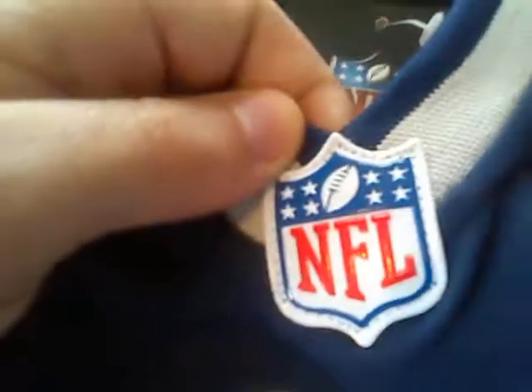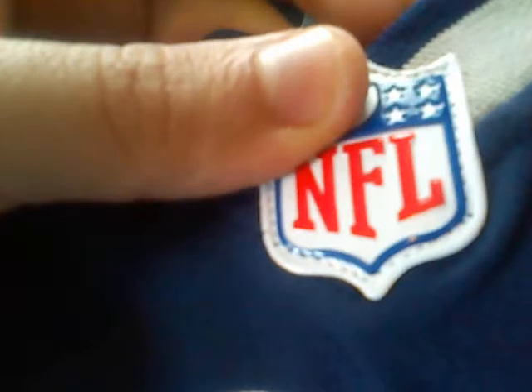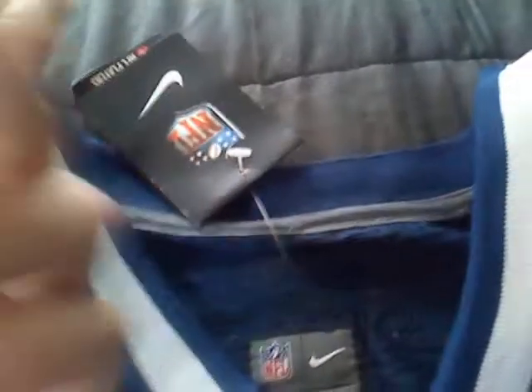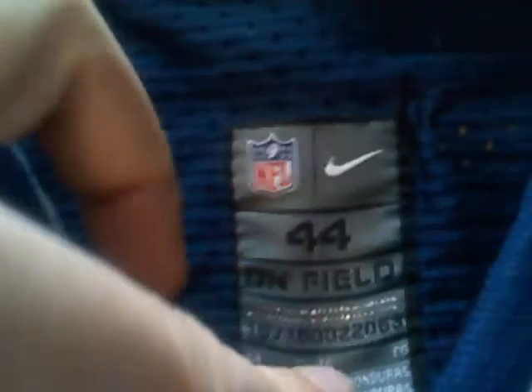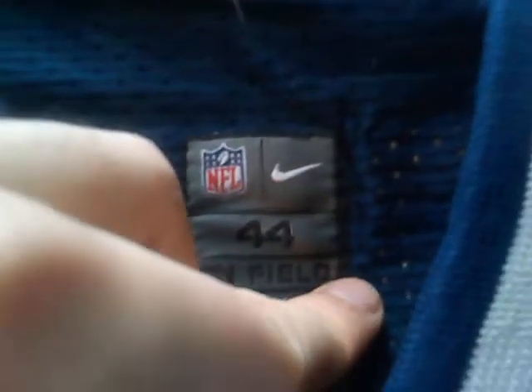I just want to start off with the NFL shield. As you can see, it's the rubber NFL shield like you see on these other ones — it's not super shiny or anything, but it's good quality and it is stitched. These are the tags, so it doesn't have the NFL sticker hologram, but who really cares — you take them off anyway. The tag is sewn on, size 44, which is large.